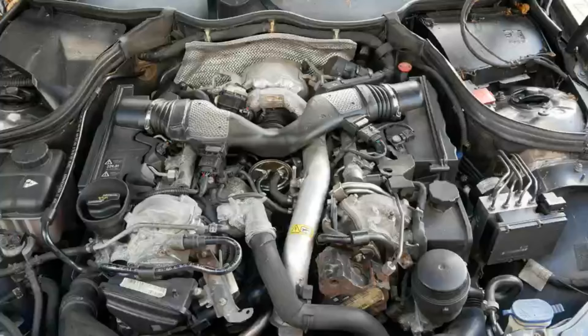The three areas are the diesel fuel injectors and the fuel feed lines and return lines. Obviously it's a V6, so these are on both sides of the engine. The second area is the high pressure fuel pump and the connections that go on to that as well. The third area is the fuel filter and the hoses that flow into the filter and then out of it again.